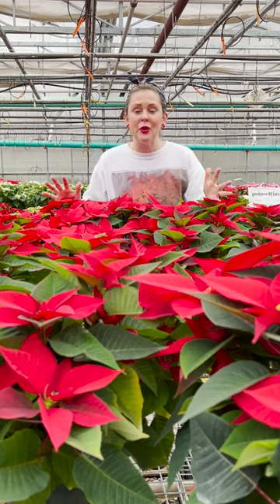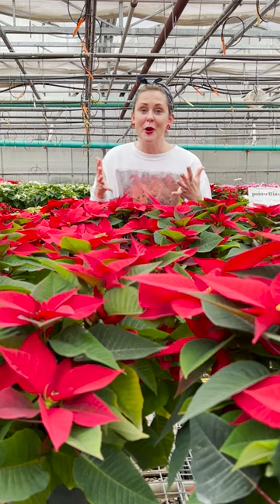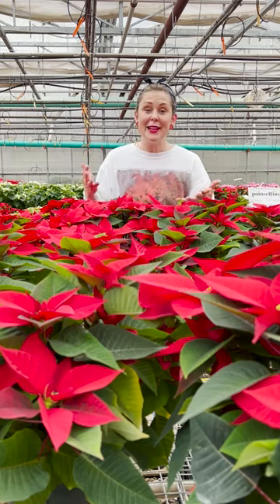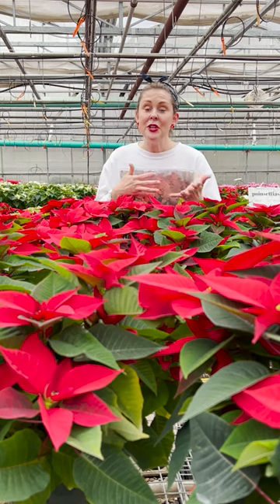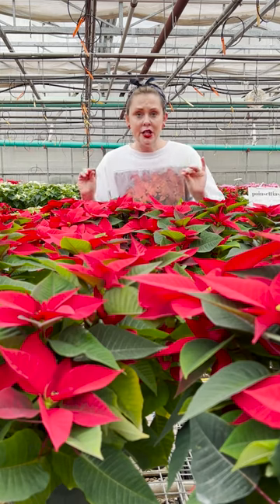Poinsettias really don't like to be out in the cold — that's why you wrap them nice and snugly before you take them home. When they're in the home, they don't like to be near a cold draft, a cold window, or near a heater vent. So they basically dislike all HVAC.